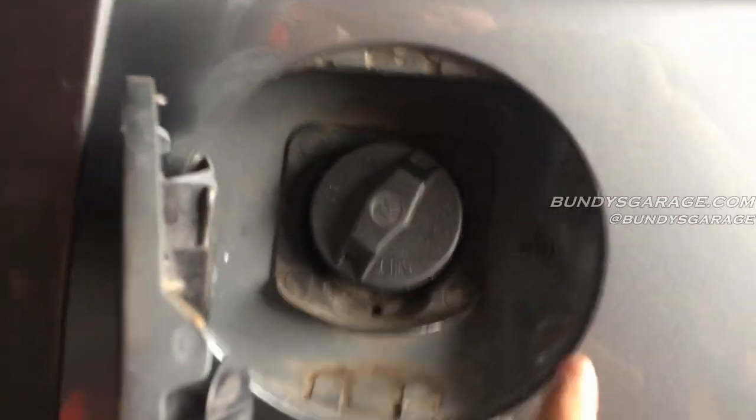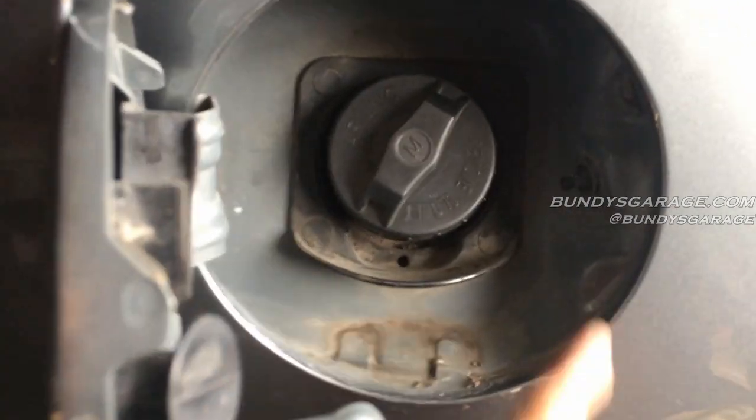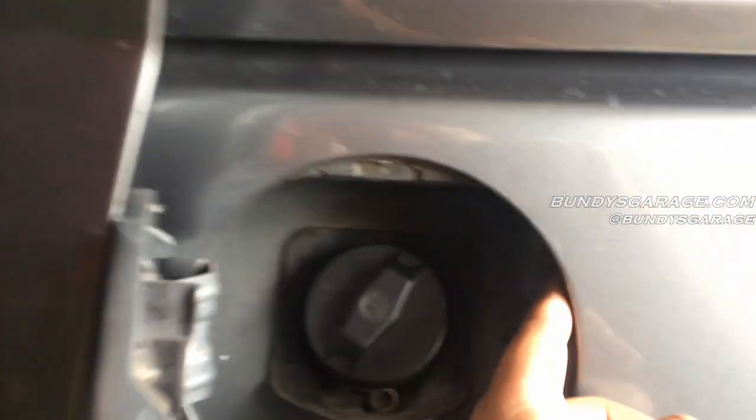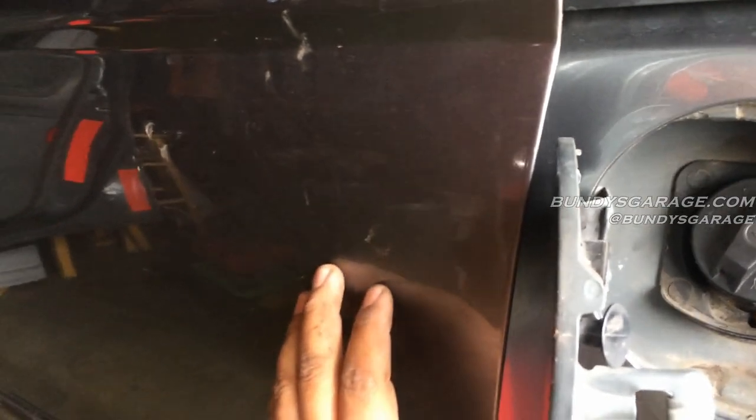Reading up on the internet, I found out — and actually confirmed it — that inside where the fuel door sits, there's a little sensor in there. I already pulled it out, you guys can see it right there. When the fuel door is open, it disables the door altogether. So if that sensor fails, your door is not going to open no matter what you do.